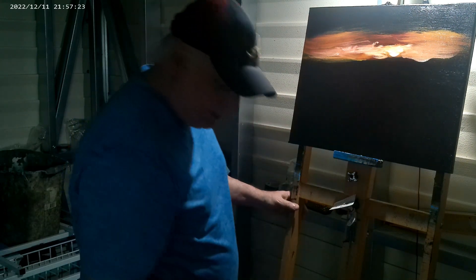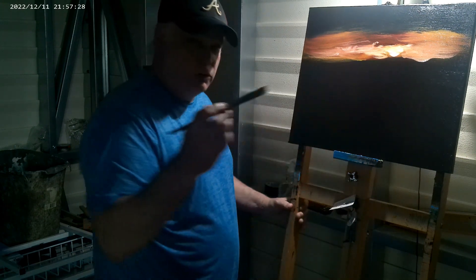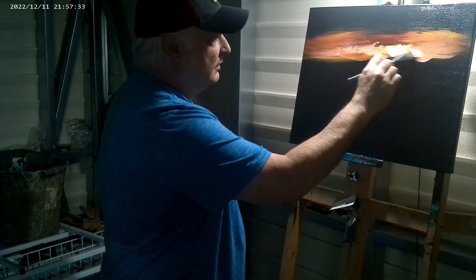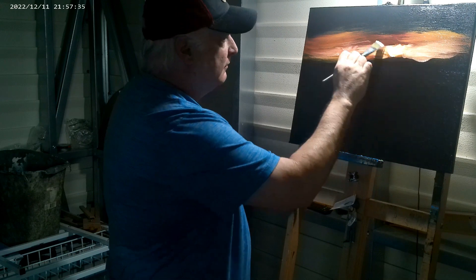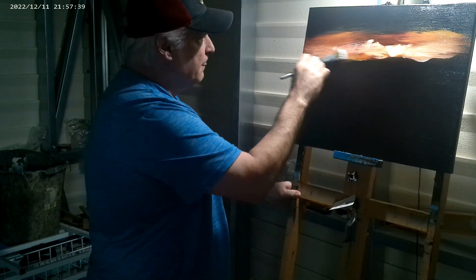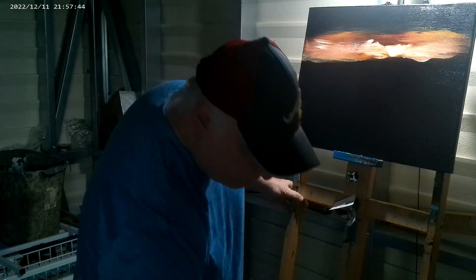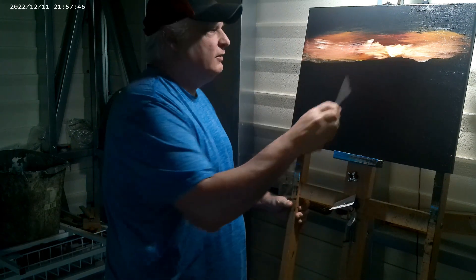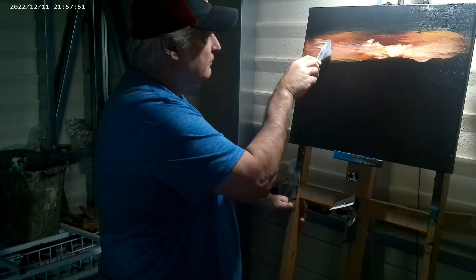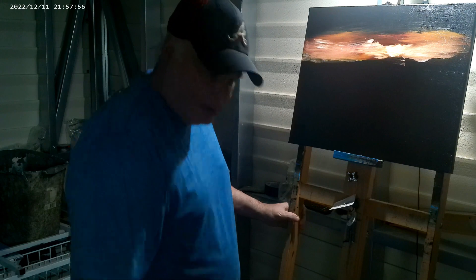If you go back in there with that dirty brush, it's going to get all dull on you. Just always wipe it off, clean it off. Go right in here again and work it out. If you think you've got too much white paint, you can take your knife and just scrape it — scrape off that excess — because I'm about to blend it out here.